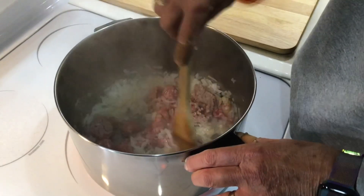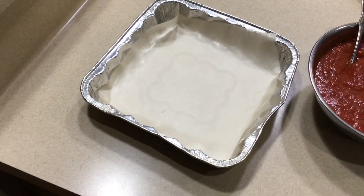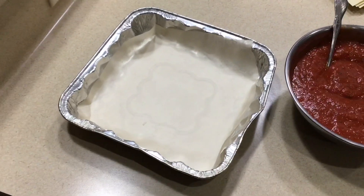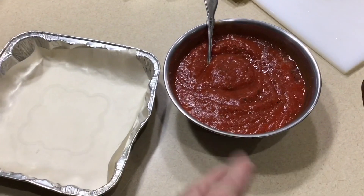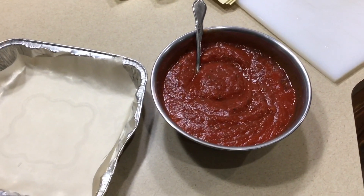Sticking with the super simple approach — I've got just a 9x9 aluminum pan. To make it even easier to get out, a pro tip from my wife: a little parchment paper in the bottom. For the sauce, this is a pizza sauce and marinara sauce mix — you can do whatever you want, marinara alone, pizza sauce alone, or about 50/50 like we did here.